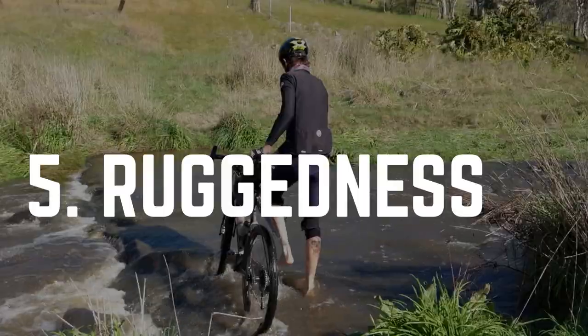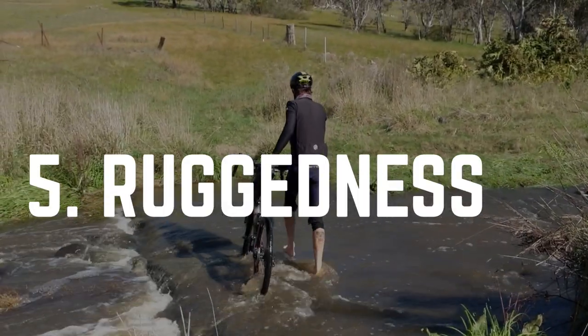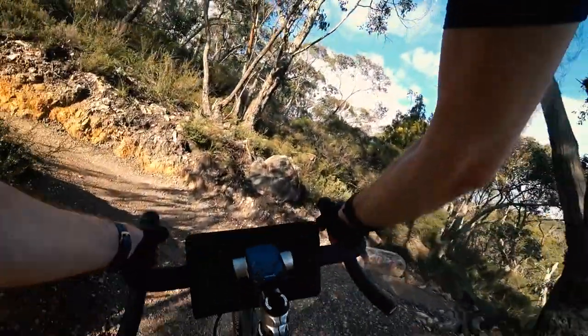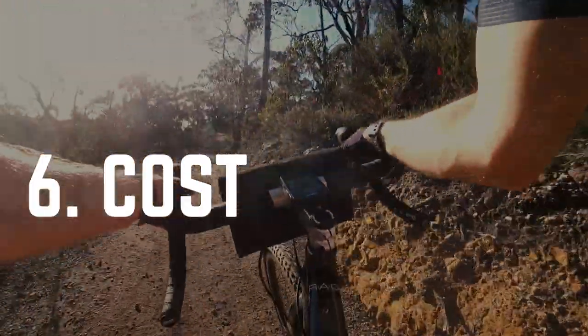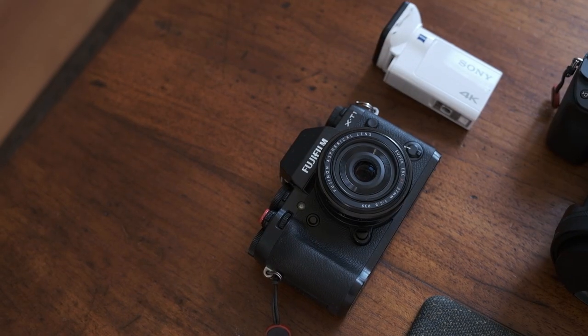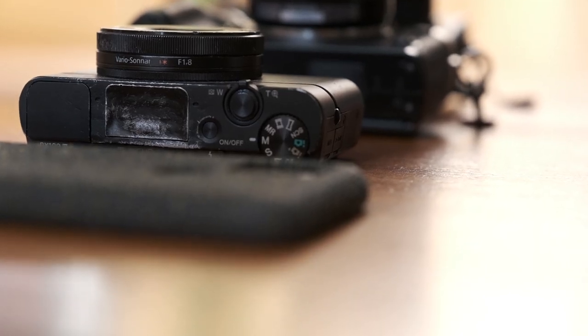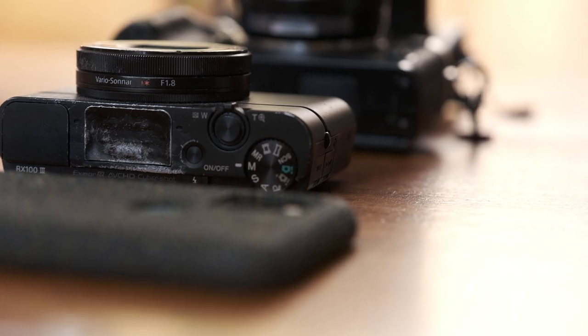Factor number five is ruggedness — will it actually survive the trip and all of the potential conditions thrown at it? Unfortunately, this camera did not survive the experience of being used when cycling. It's really important that you only take a camera with you that you can afford to replace. That transitions nicely into factor number six, which is cost. Cycling is already expensive, and adding photography gear can really stress the bank account. Only ride with what you can afford to replace.